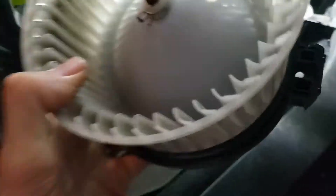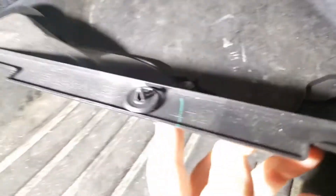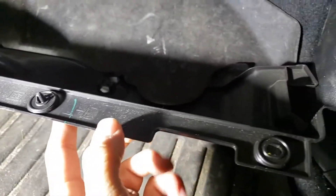Put the new fan in. This is the old one here — you can see there's a screw in the bottom, hole in a hole. Then just put the trim piece back up with the three plastic clips, and that's it.